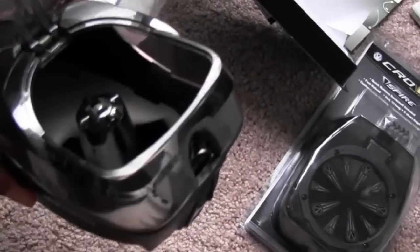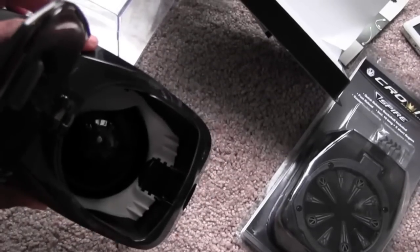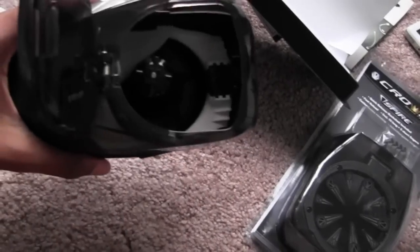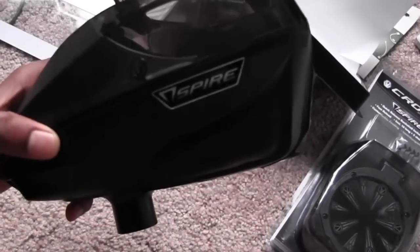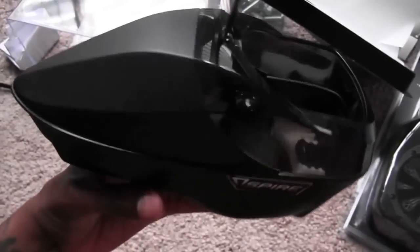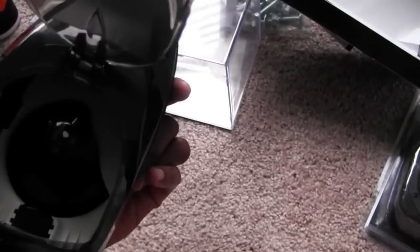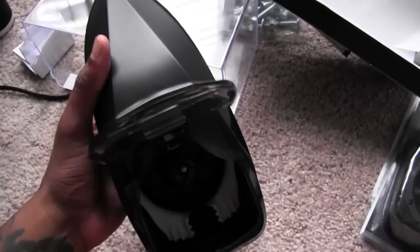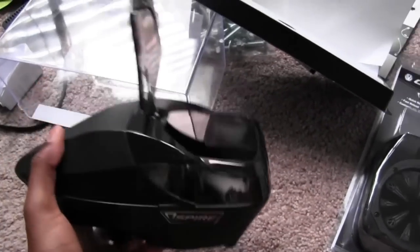I'll actually be playing with this tomorrow. MD Shockwave made it into the final, so we'll be playing Mayo tomorrow, which is Sunday. I'll be playing with this loader and hopefully, if I'm not too tired, I'll do another video letting you know how the loader performed.